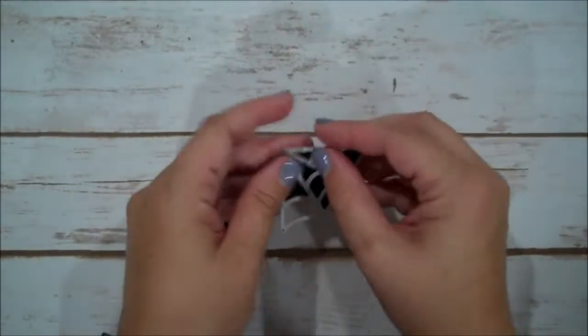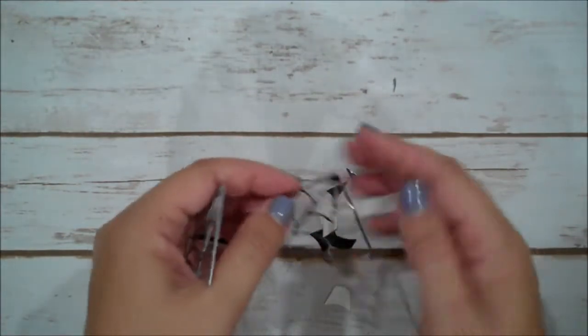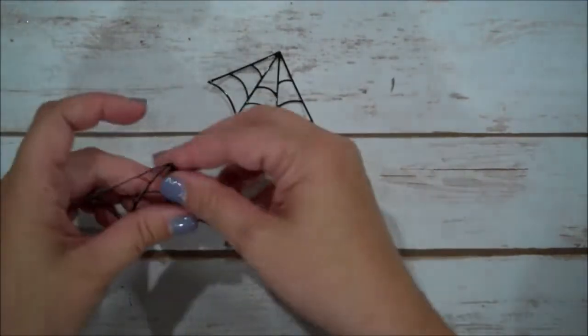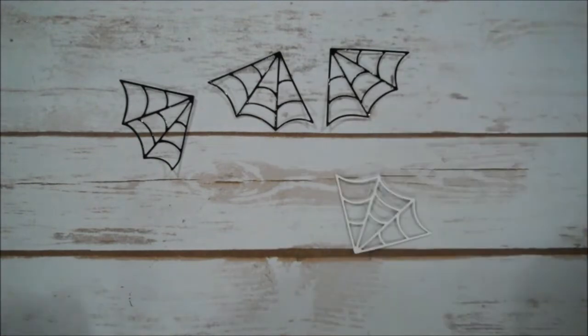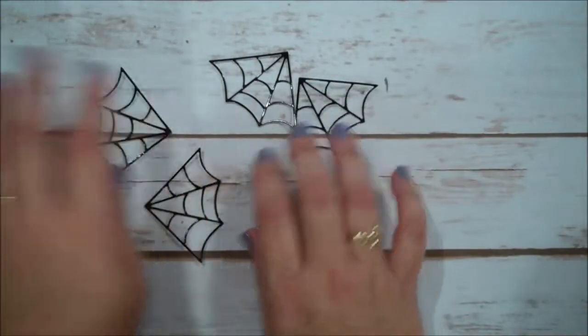Now I will mention the best way to use these spider webs is with our adhesive sheets, because you can put those behind the foil when you put it through the Big Shot and then everything will have adhesive on it, which is great. I for the life of me cannot find my adhesive sheets — I had some water damage in my craft room a while back and had to pack things up very quickly. So sorry about that, but I did want to mention those are definitely much quicker and easier to use here.